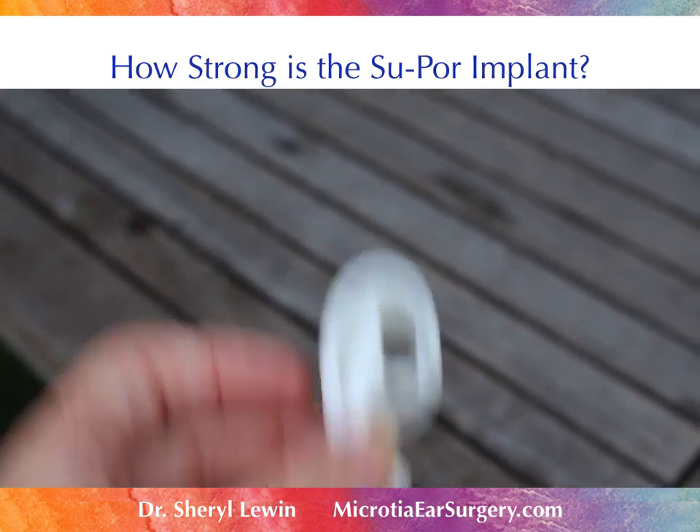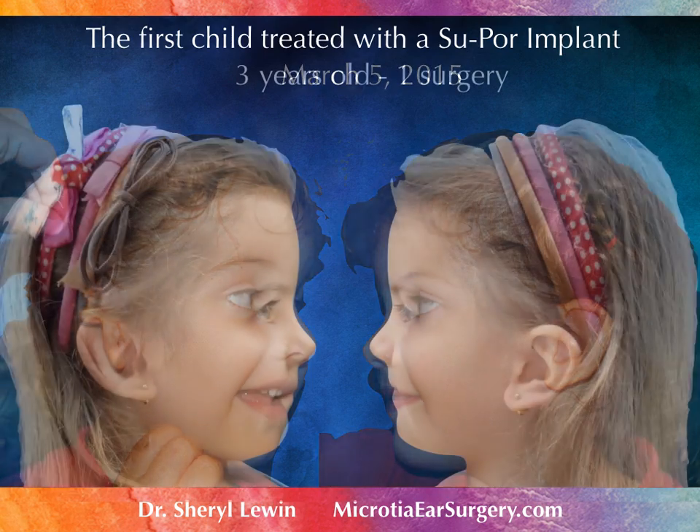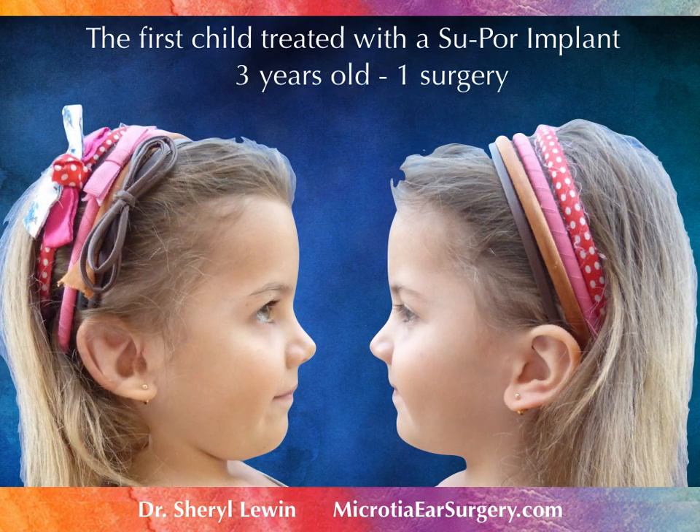No damage at all. I don't have a tire — I've seen it, I don't have a tire.